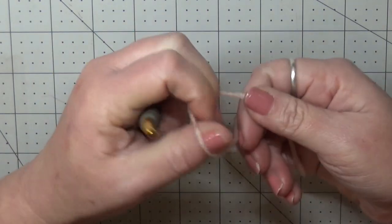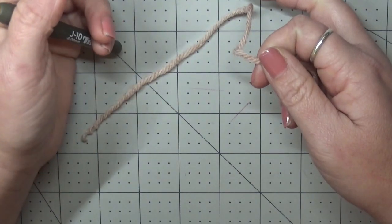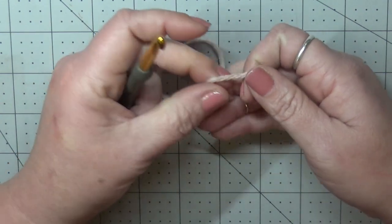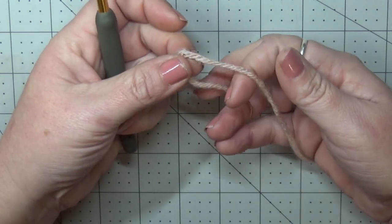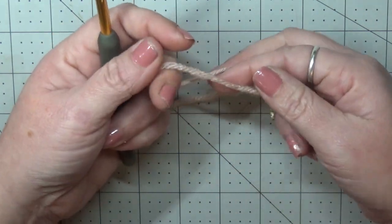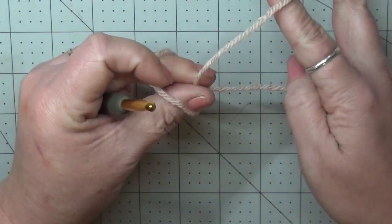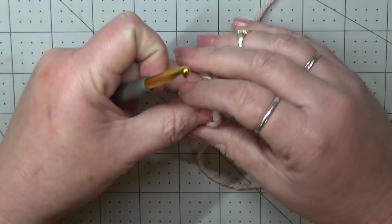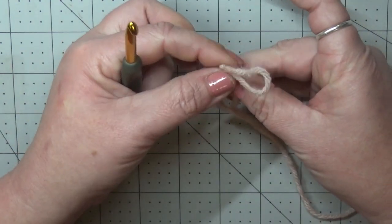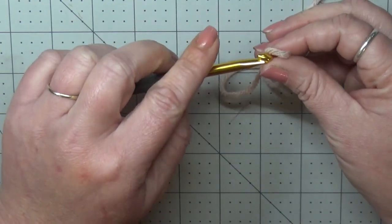Alright, so in order to get started on this we're going to take a backwards slip knot. Instead of taking your working yarn and pulling it through, you're actually taking your tail end and pulling that through. What that's going to do is, once we work into our first chain, it's going to allow us to pull it tightly closed — it's like a magic circle backwards.